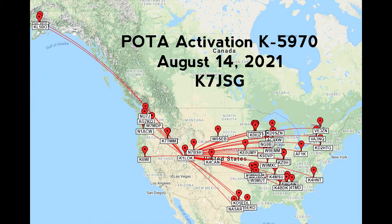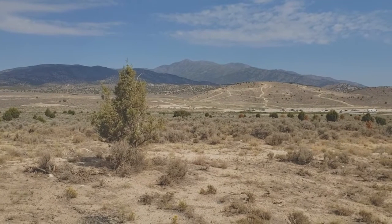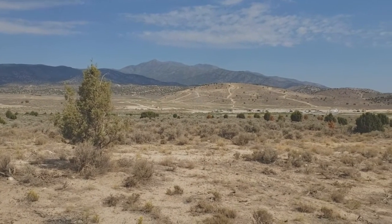Band conditions were not that great. I'm at Kilo 5970, Five Mile Pass Recreation Area here in Utah.